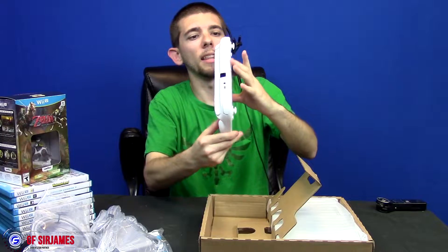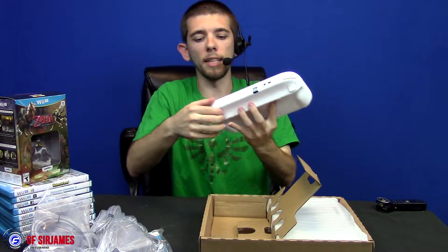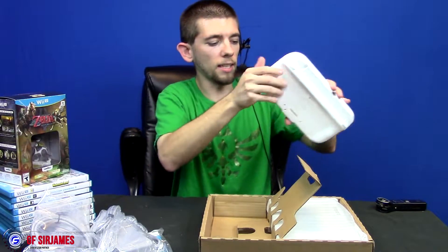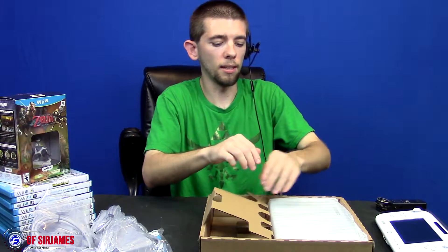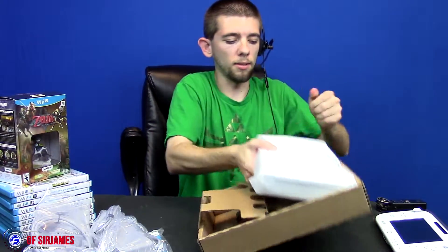I'm trying to remember — I think there was a stylus. Here it is, the stylus is actually on the very top of the gamepad. It's actually a lot lighter than I thought it was going to be.